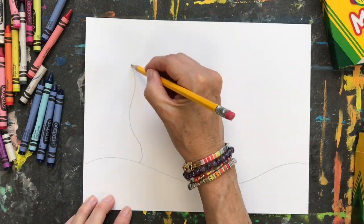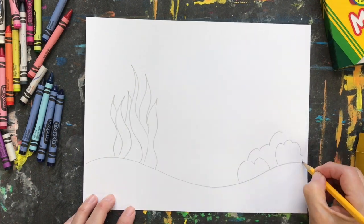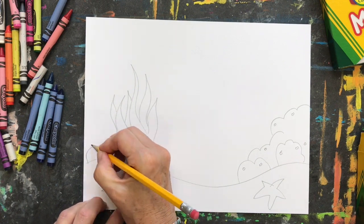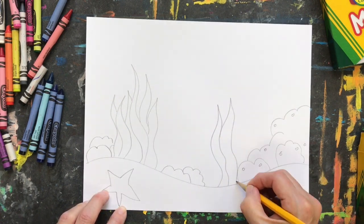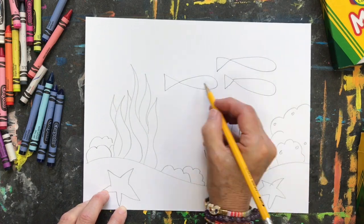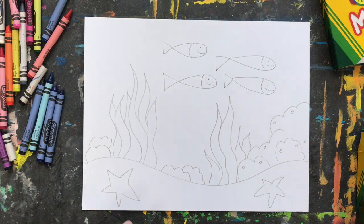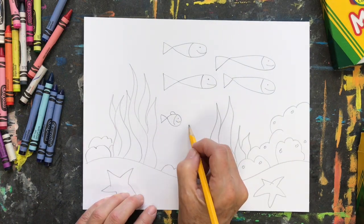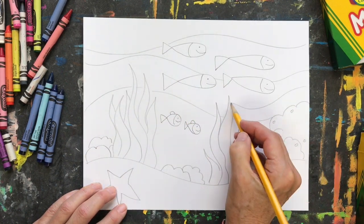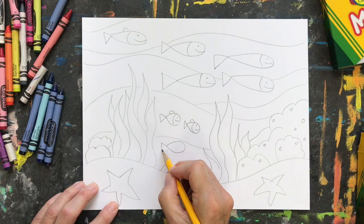Let's start our artwork by sketching out our underwater scene. I'm thinking of lots of organic shapes — curved lines, wavy lines. I can make fish by creating little triangles with teardrops on their sides. Just keep on drawing, filling up your paper with your fish, your seaweed, your sea creatures, whatever you want to add to your underwater scene.